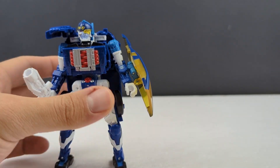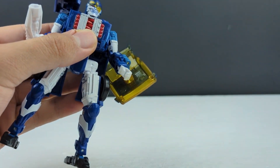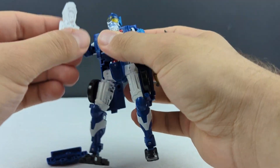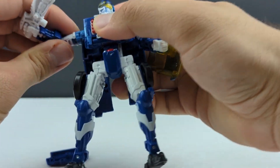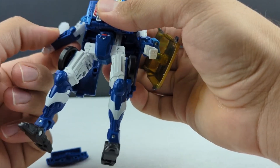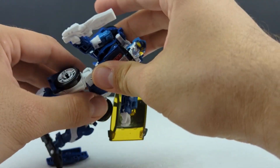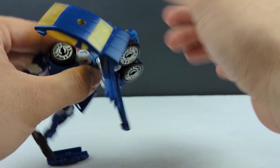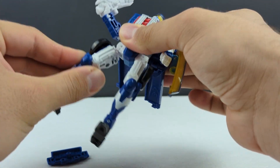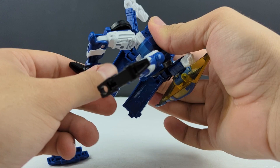Going over articulation: his head is on a ball joint and you do get hardly any range — some up and down. You do get forward but nothing back. All the way out and up with the shoulders because they're mounted on the back of the figure instead of through the body — not sure why they made that decision. Bicep swivel, elbow gets 90 degrees, wrist swivel, waist swivel. You can get the back panels out of the way. 360 degrees, all the way forward, all the way back, all the way out. You do get a thigh swivel, 90 degrees at the knee, and feet go up with an ankle pivot tilt.